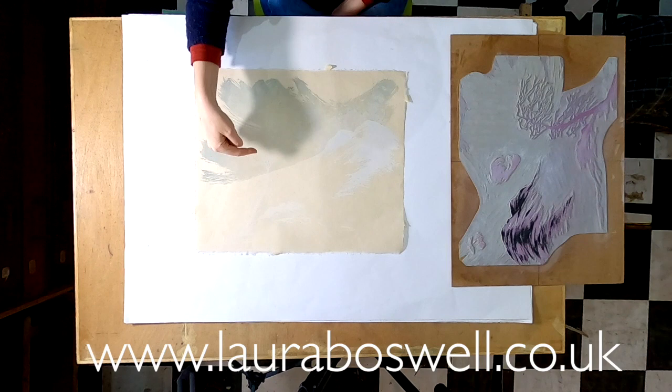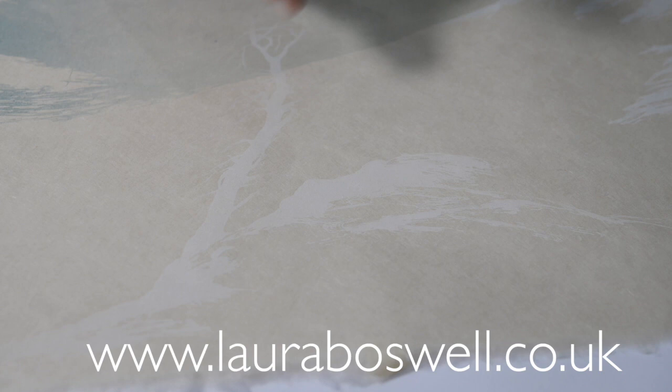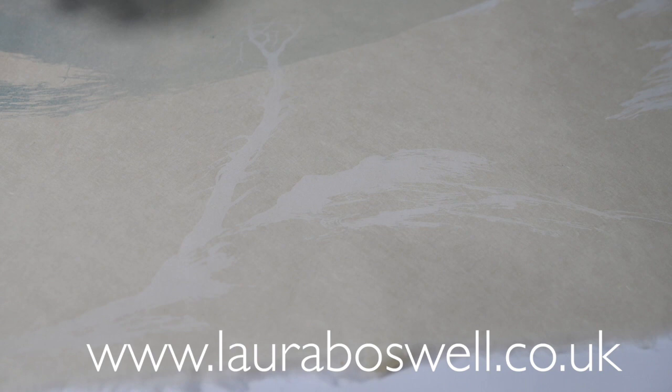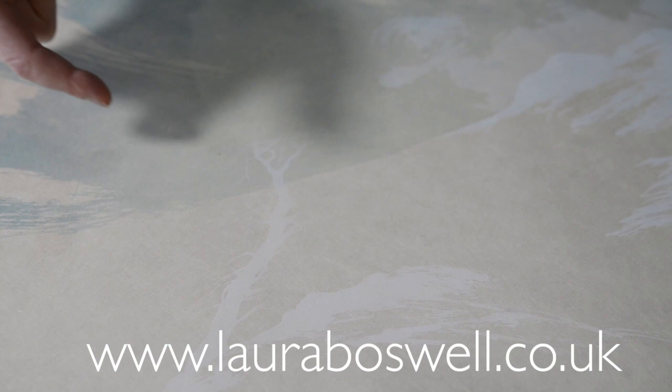Coming on to the foreground — this layer of white ink is the first inking of the foreground. You'll notice that the tree here: I've not printed the whole of the tree, all those little fine branches. What I've done is inked up and then wiped away the white ink I didn't want to print where all the detail is. If you can avoid printing fine detail until you actually get to the colour layer you want it printed in, you will get a much crisper result. So I don't want any white there, so I'm not going to print it now.